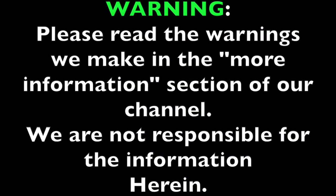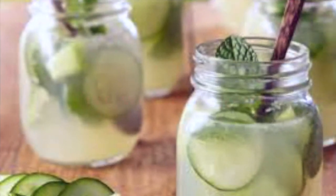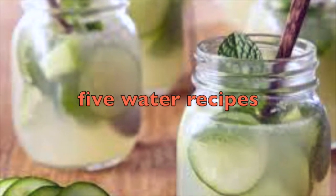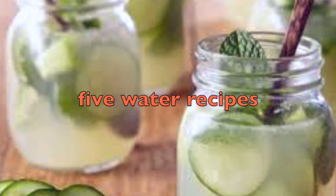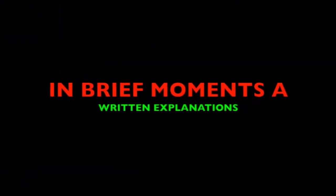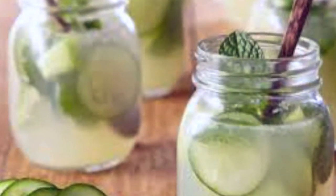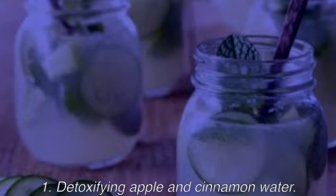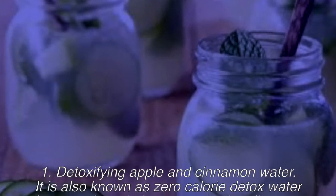Water: five recipes to detoxify the body naturally — try it, fast, simple, and very economical. Drinking water by itself is a great way to help the body eliminate toxins through daily consumption. However, if you add a few simple ingredients, you can make detox water and increase its benefits.